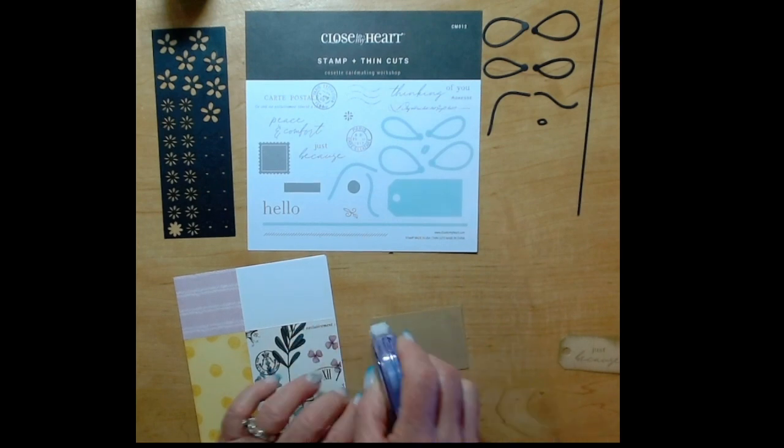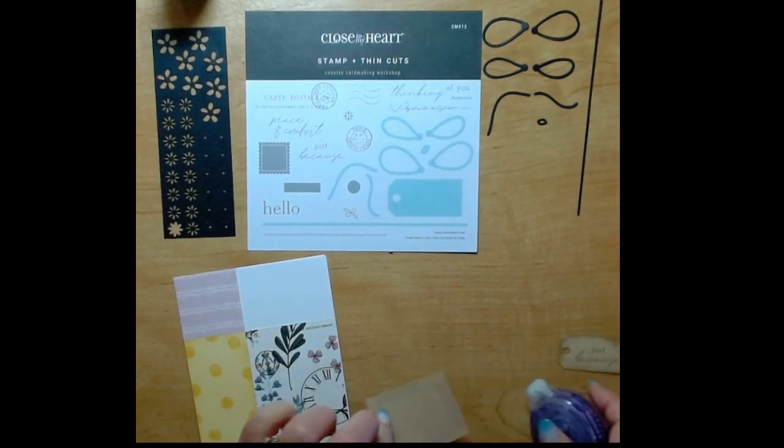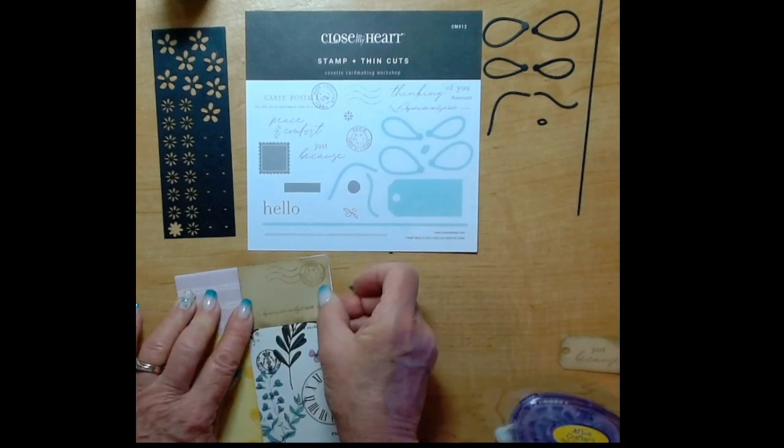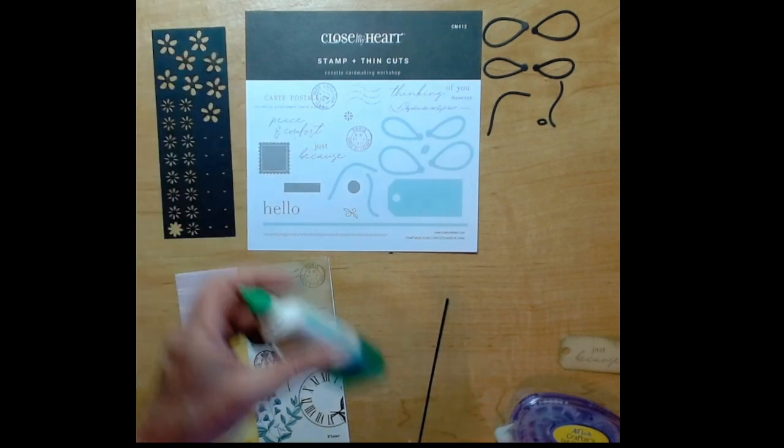Now we've put that floral piece on and we'll put that last piece in that upper right hand corner - that piece of toffee that we did the hand stamping on - and then the front of the card is all ready to embellish.